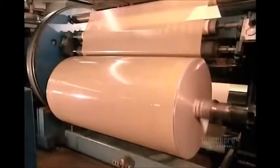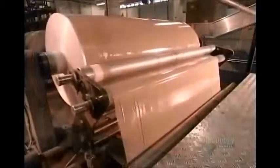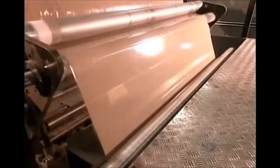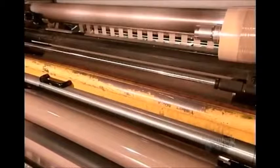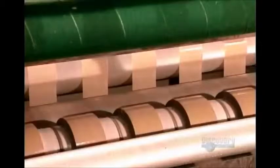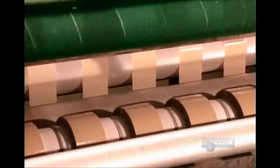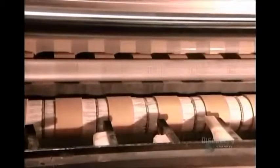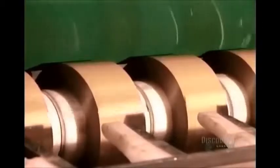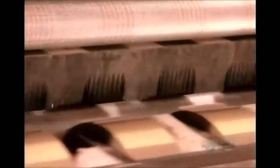The tape on just one of these spools would run the length of 85 football fields. The spools feed a row of sharp razor blades called the slitters, which divide the metre-and-a-half-wide tape into several strips. Shipping tape is 48 millimetres wide, so they get 31 strips per spool. Each strip winds onto a cardboard core, its end sealed with a tab.